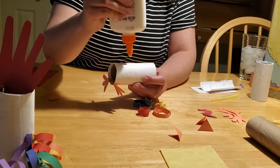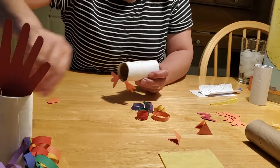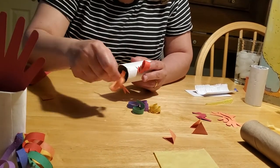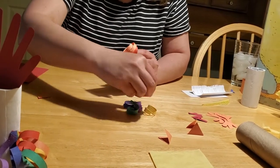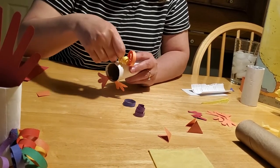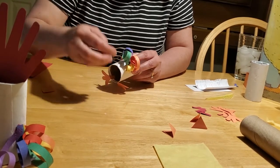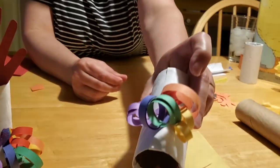Now that you've got them all curled, come over to your chicken and put a big blob of glue right on his base. We're going to get gluey and messy and just stick our curly tails on in the order of the rainbow — red, orange, yellow, green, blue, and violet at the very end. Try not to get the curls to stick together. And there they are all stuck on, giving him a nice curly rainbow tail.